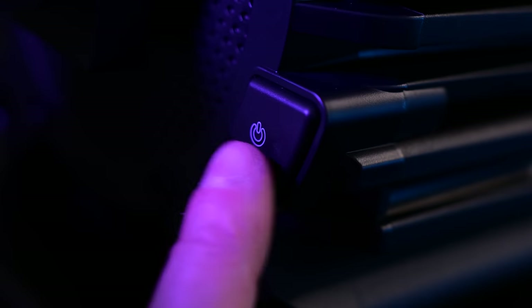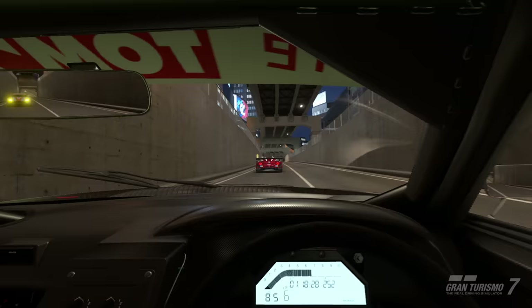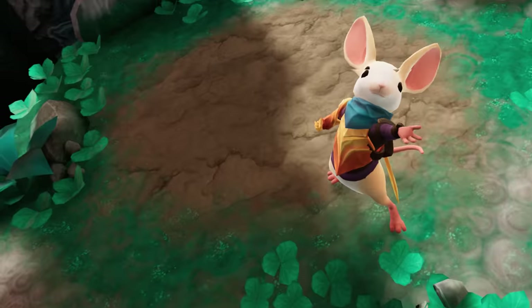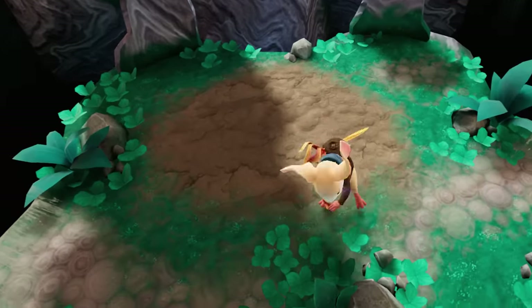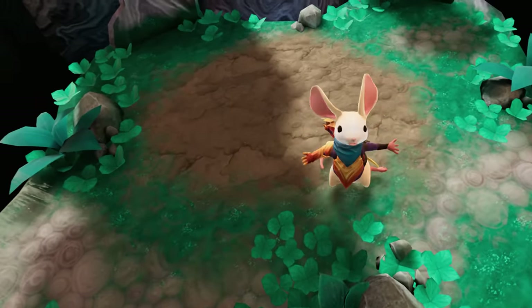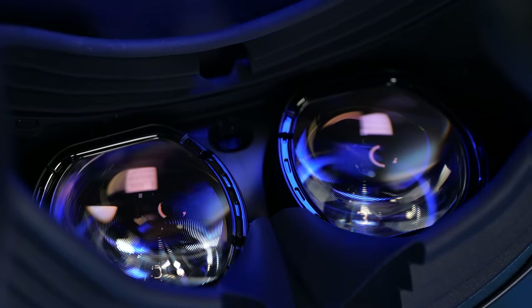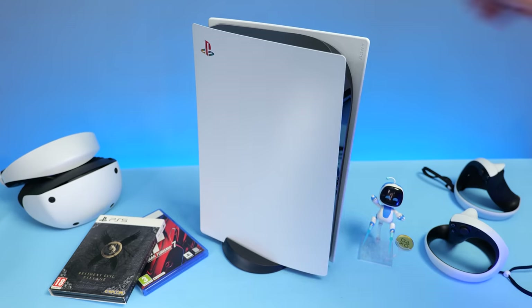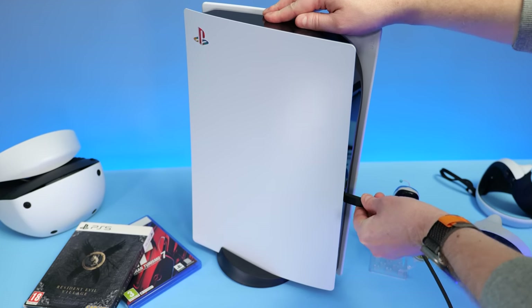It's been a couple of months since the PSVR 2 launched and despite some reports of slow sales, I've been having a great time with it. I'm still racing daily in Gran Turismo 7, slowly working my way through Resident Evil Village, and revisiting some fun VR classics such as Moss. These games look amazing on the PSVR 2 as it's wired directly to the PS5, taking full advantage of the power of the console.